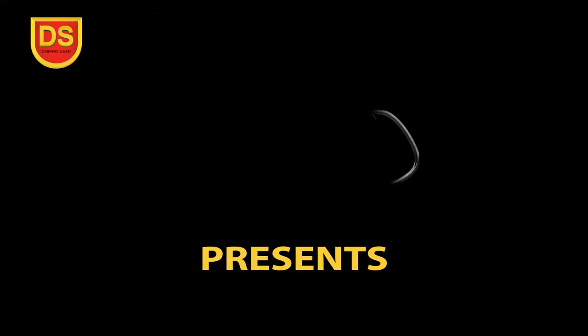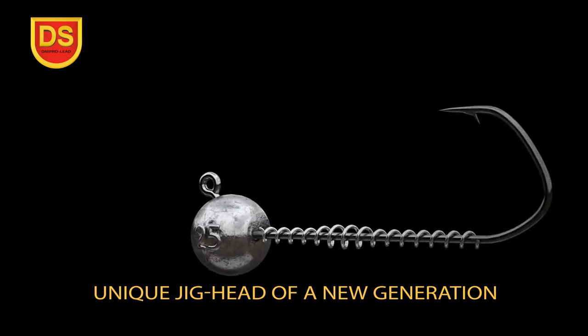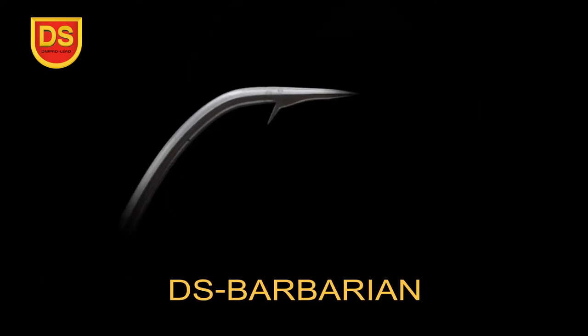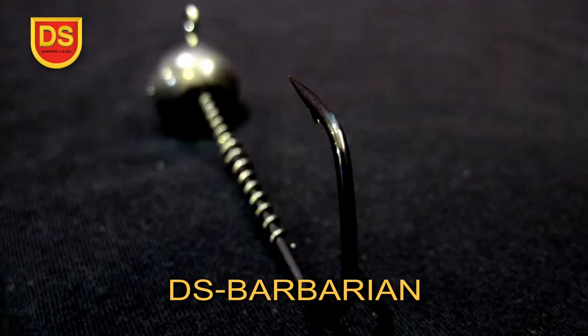DnuproLED presents a unique jig head of a new generation. The hook shape is developed on the basis of the world-famous model Barbarian. The harpoon point of the hook goes into a forged steel base, bends at a spatial angle, and holds the bait securely.